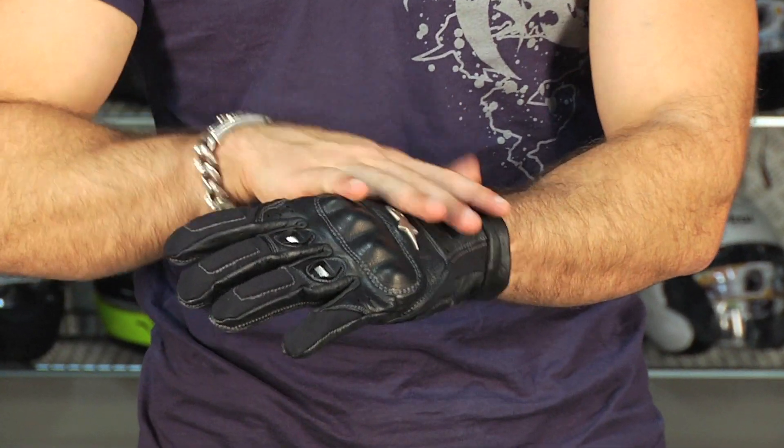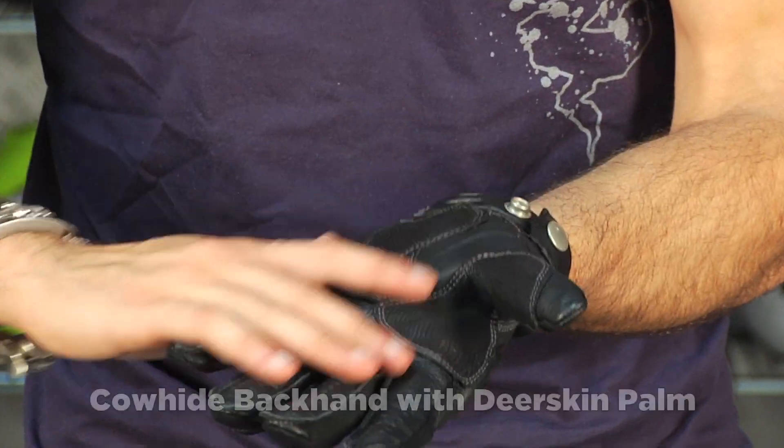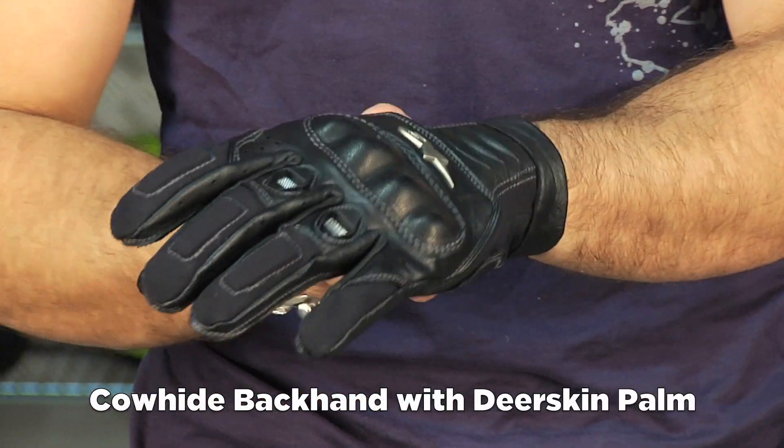It's short cuff, it's stealth, it's a mix of cowhide, deer skin on the palm, and then some synthetic for stretch built in.